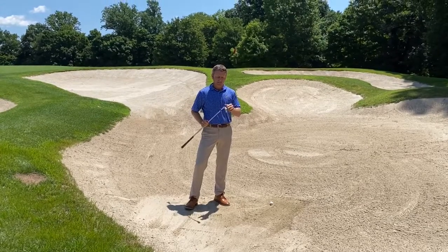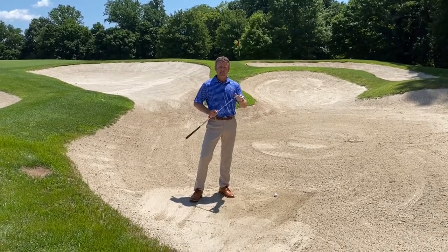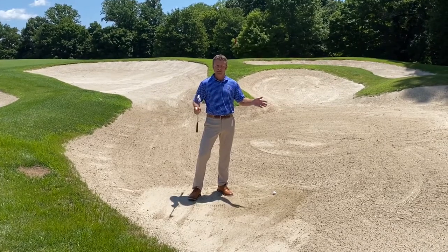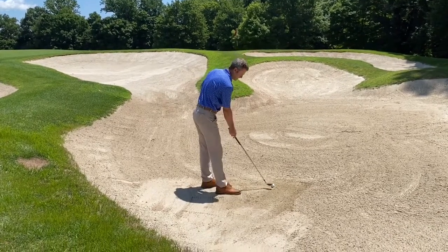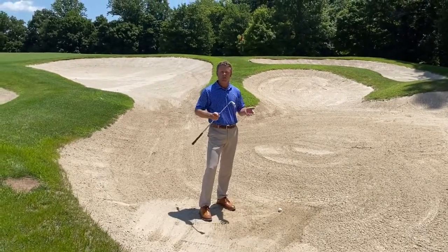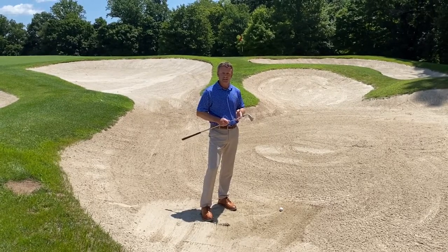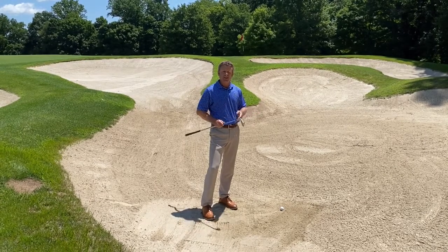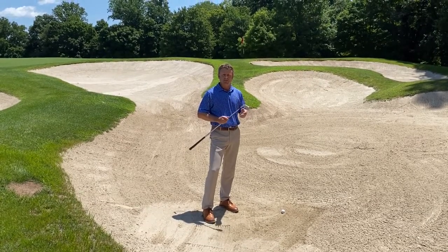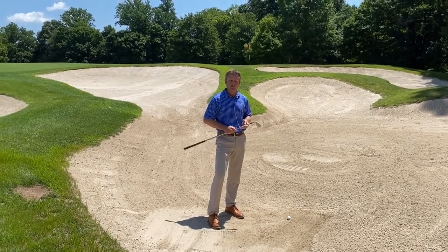Very simply, I'm going to use my nine iron today instead of my sand wedge, and I'm going to make the same exact swing. I'm going to open the blade up just like I would a sand wedge, and I won't have to swing any harder because I'm using my nine iron. The nine will go through the sand just as a sand wedge would. You'll find this much simpler than trying to make a big swing with a sand wedge when you have a 40-yard bunker shot.